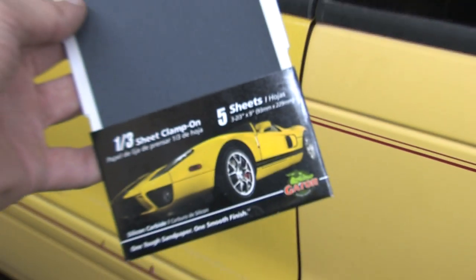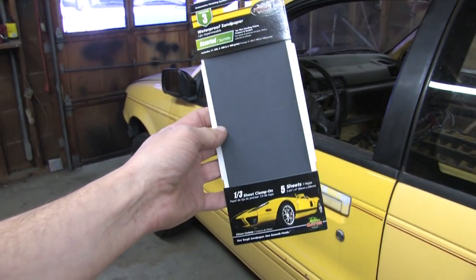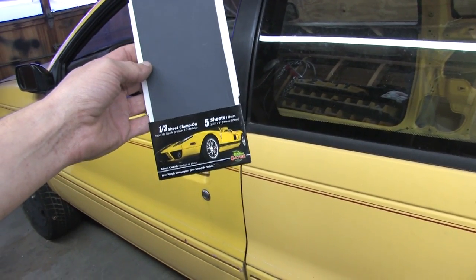How many people with a GT40 go down to Pep Boys to buy sandpaper? Is this implying that if I keep on sanding my Colt it will turn into a Ford GT?